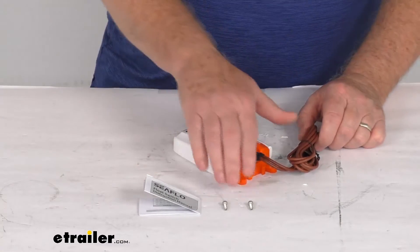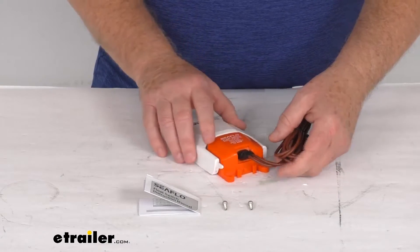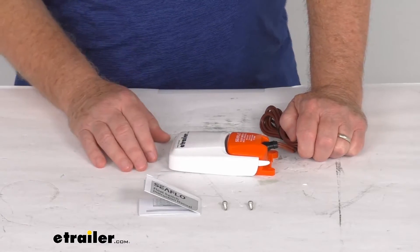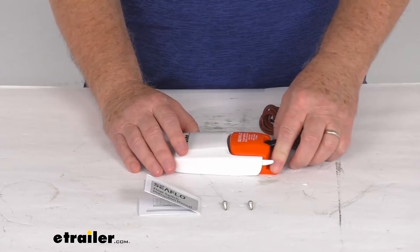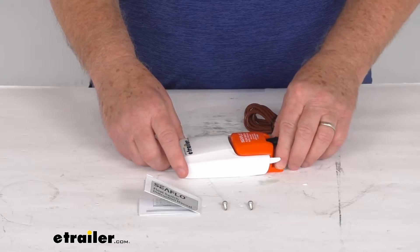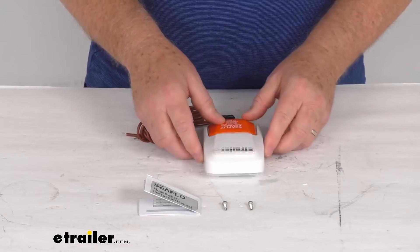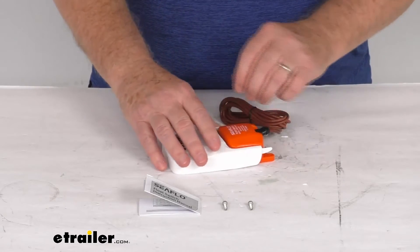It is a very easy installation. It comes with two stainless steel screws that attach this down, and a nice set of instructions and a manual describing how to install it and how it operates. When you mount this switch, make sure it does not surpass 30 degrees sideways and 5 degrees front to back, as specified in the manual.